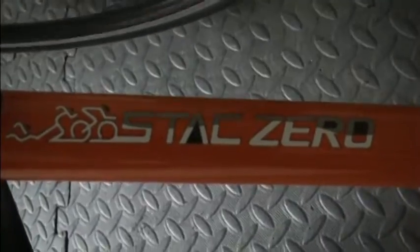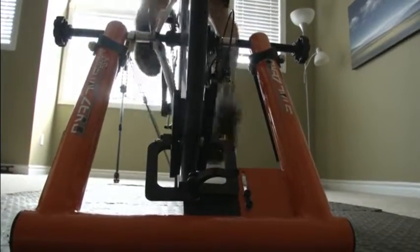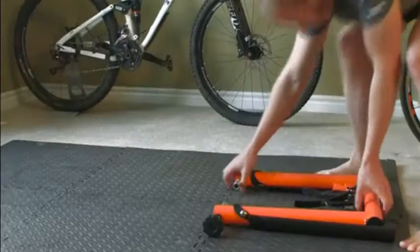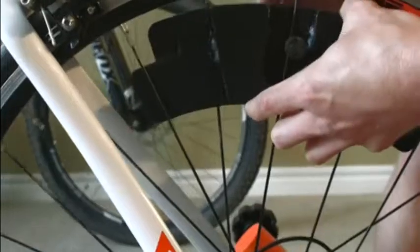And without a bulky resistance unit, the Stack Zero folds up almost flat. You can basically slide it under a couch, you can slide it in the back of a car easily for warm-up before races. This is something we've really been able to leverage just because our unique resistance mechanism is so small.